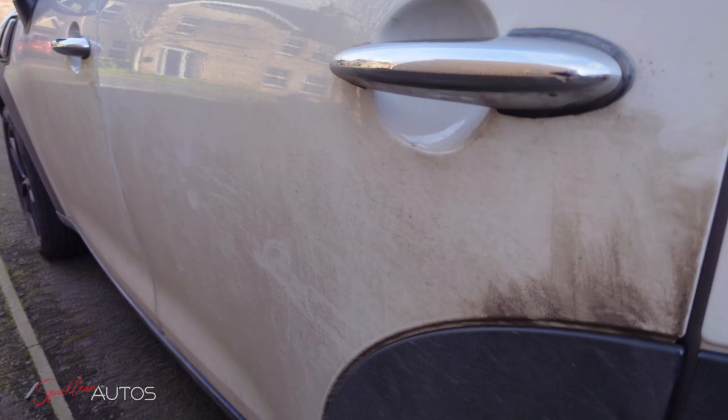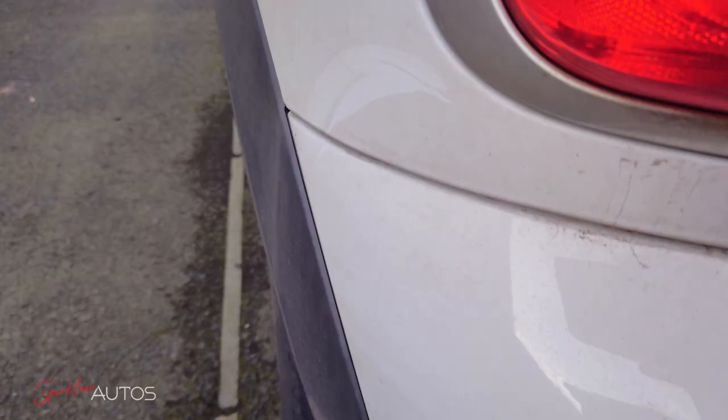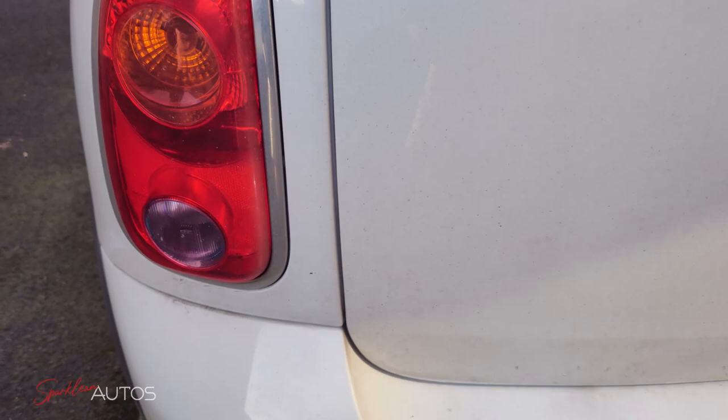Now that we have our solution made up, let's take a look at the challenge it faces. As you can see, the car is in a pretty sorry state — it hasn't been cleaned for the best part of three months. It's got a lot of road grime and traffic film; it's basically had the worst of all four seasons thrown at it. I'm not expecting the citrus pre-wash to remove all of this, but it should certainly make a good dent in it.